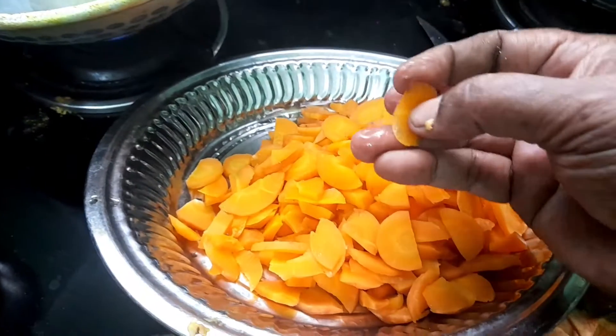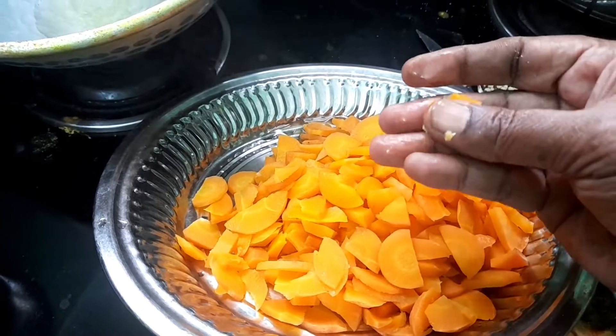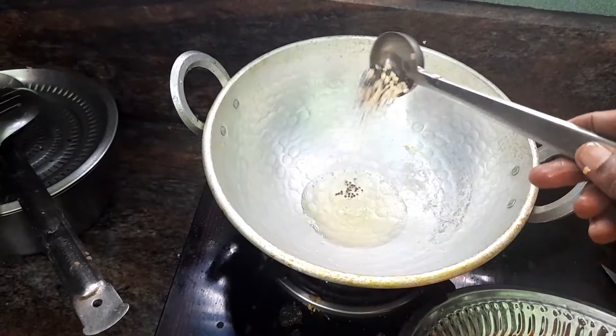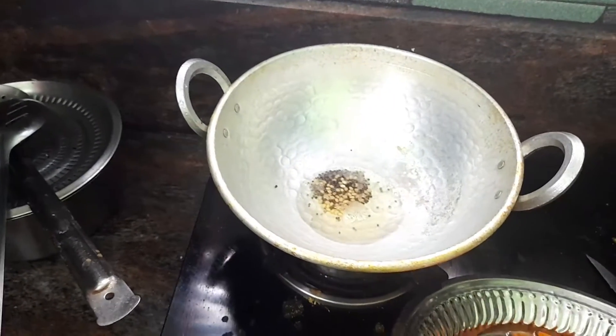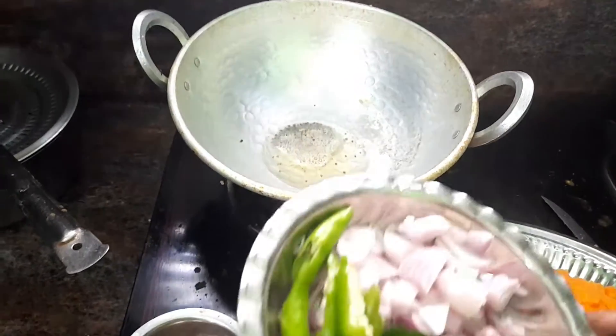How to make the bread. I am going to add a lot of flour. Add some salt to the flour. Please take the flour.